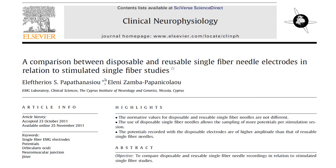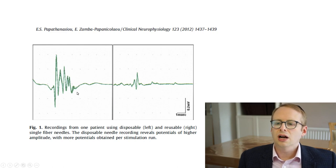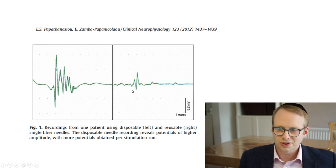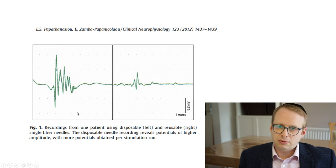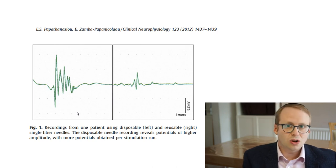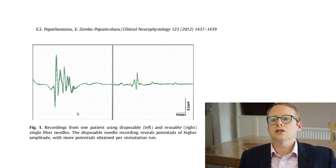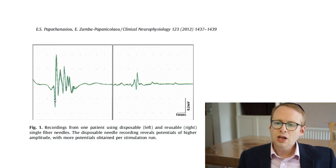The next point they found was that the use of disposable single fibre EMG needles allows the sampling of more potentials per stimulation session — this is the stimulator technique. Here's a representative trace published from their paper: the one on the left is from the disposable one, and you can see multiple potentials compared to just a couple of larger ones on the right from the reusable traditional ones. We now know quite clearly that the recording surface of the disposable single fibre EMG needles is larger, so it's no surprise that it's picking up more potentials.